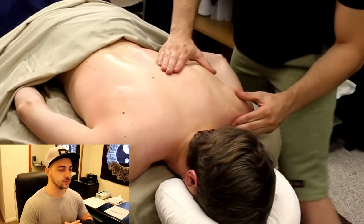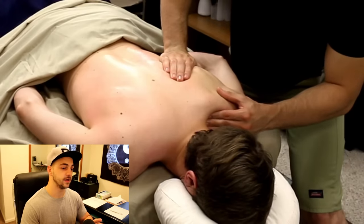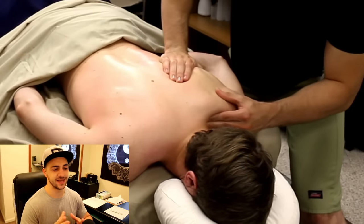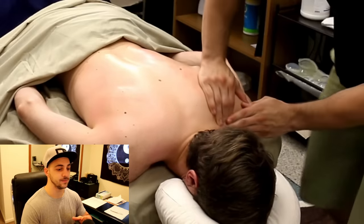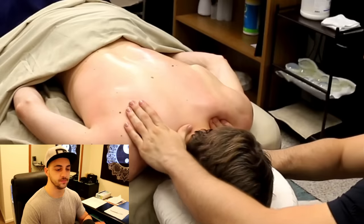Now we're jumping to more specific work where we're really starting to focus on the area. I had already felt this adhesion, so I knew I wanted to work it. Almost everybody has an adhesion or muscle knot right there. I'm taking my fingers, starting to pinpoint the area, and giving it some good long holding pressure.